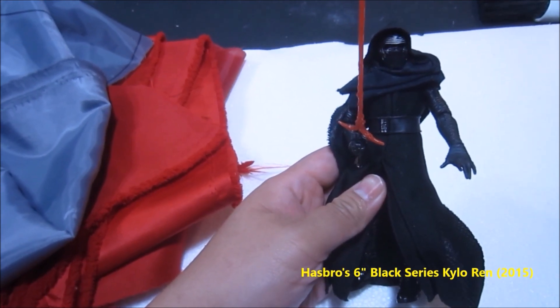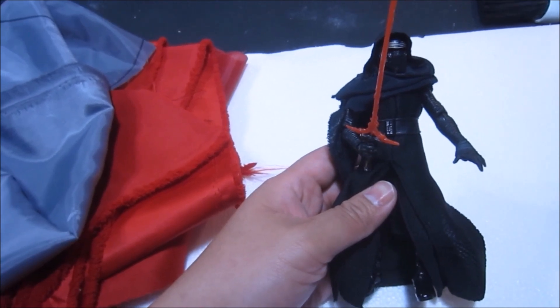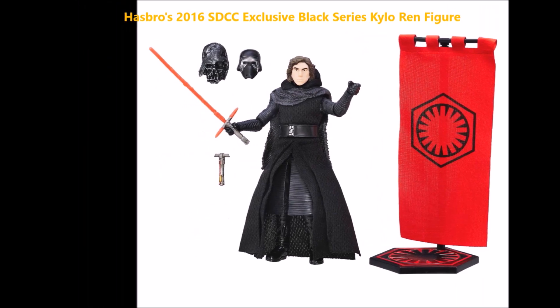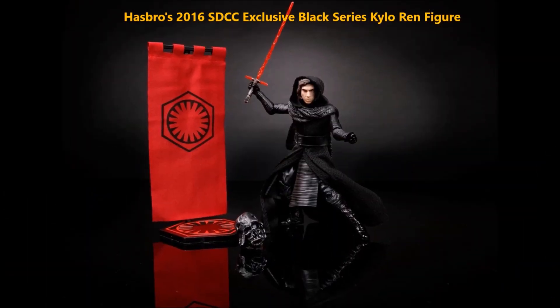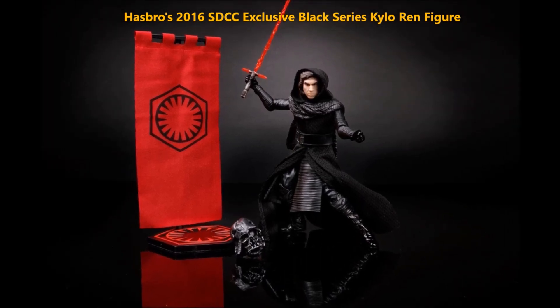As you guys may or may not know, Hasbro announced a San Diego Comic-Con exclusive this year that was pretty much the Kylo Ren figure but with a whole bunch of new accessories. It's got the unmasked Kylo Ren head, it's got a melted Vader helmet, as well as a very cool-looking First Order banner.